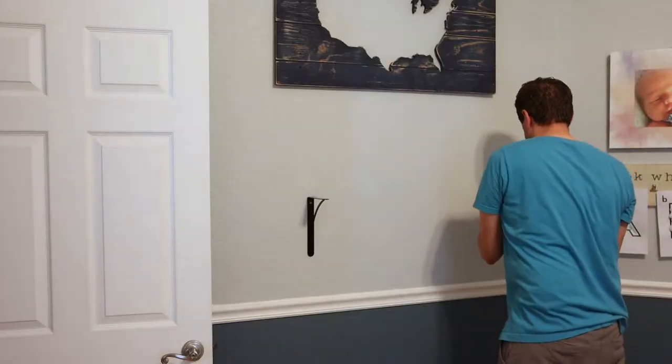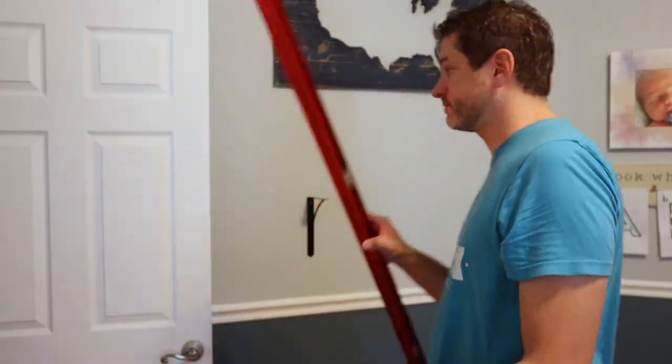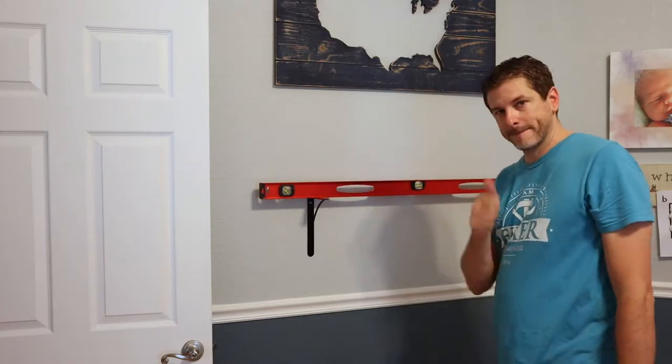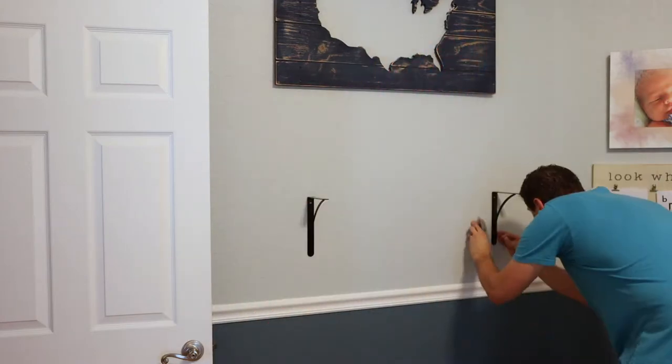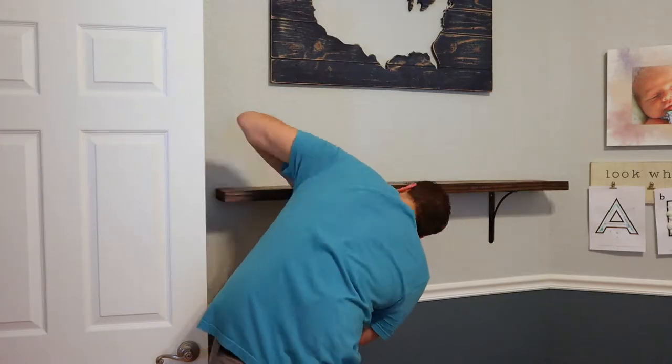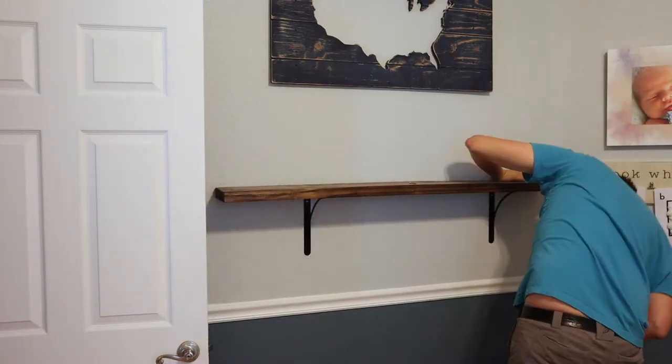He wants to be a cowboy real bad — we went to the rodeo last night, so that's where he's getting it from. I'm just going to check and make sure it's level. All right, half the job is done. Now we've just got to finish that other shelf and get it mounted in the nursery.